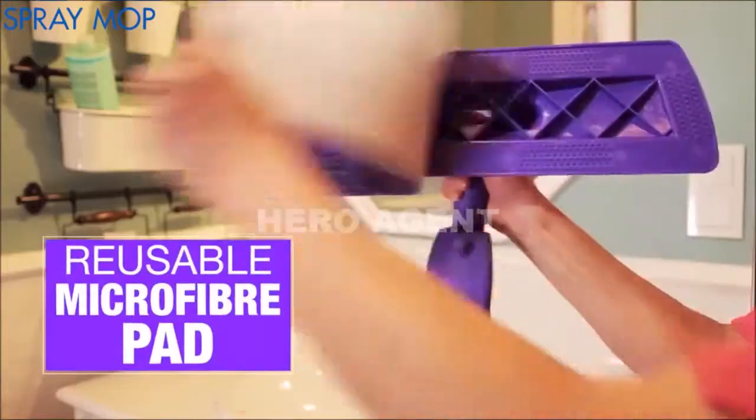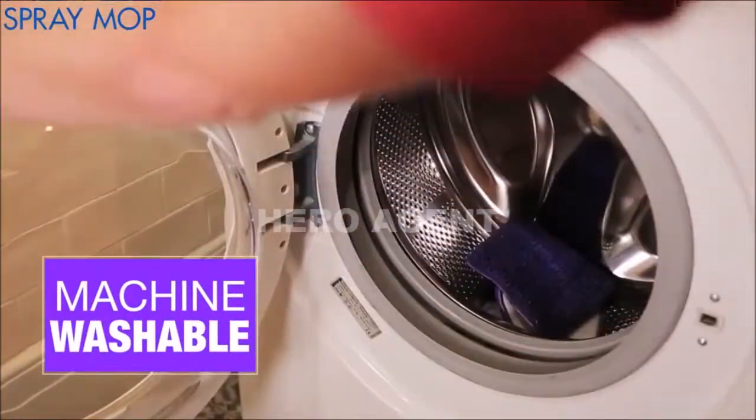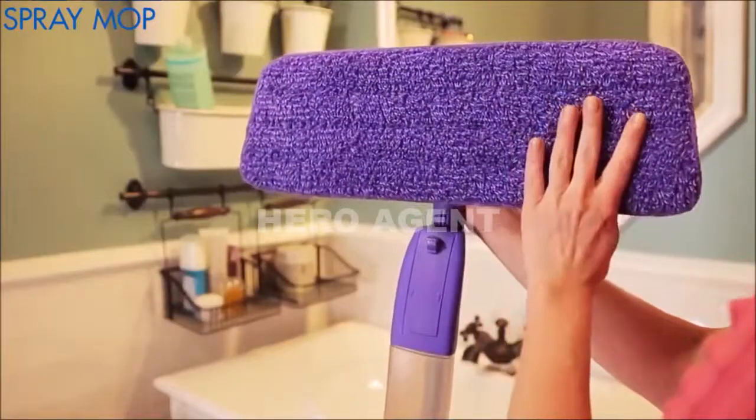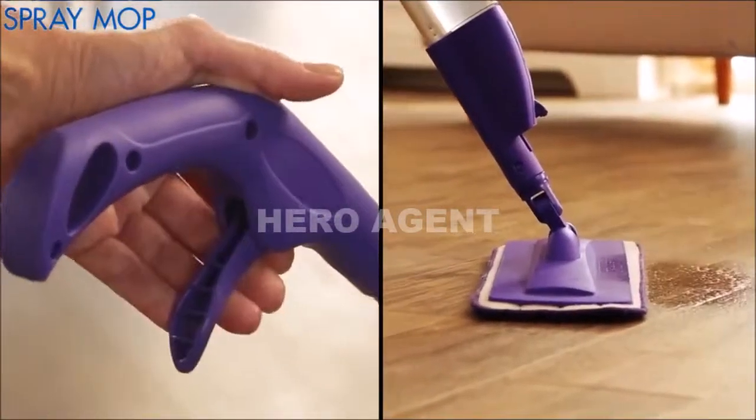You can remove this durable, reusable microfiber pad and wash it in the washing machine, making it a great hygienic solution. Fit the pad back on the mop with just one easy move and it's ready to clean again.